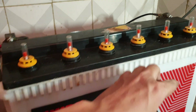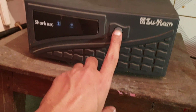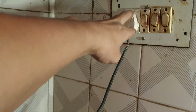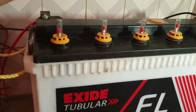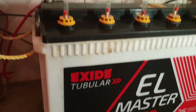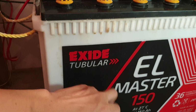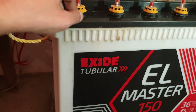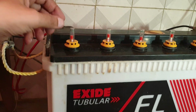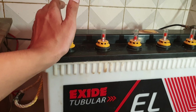Before opening the ports to fill battery water, I need to switch off the UPS and cut out the power from the top. This reduces the risk of getting electrocuted. When the UPS is off, the battery is not working, so the fumes will not come out directly. Even then it will release some fumes, but not that much.